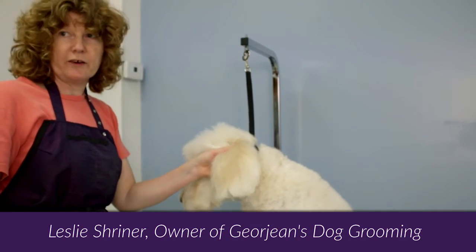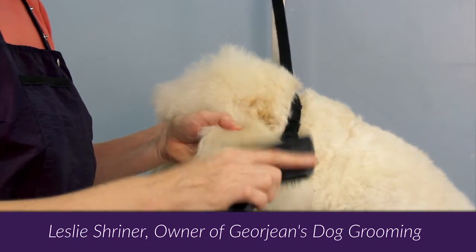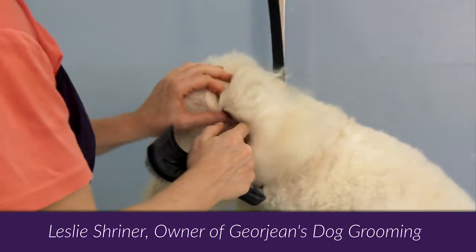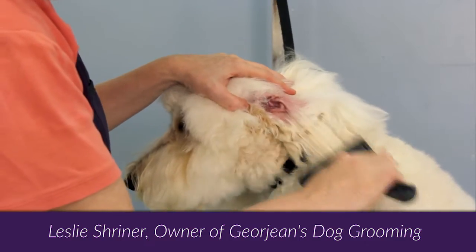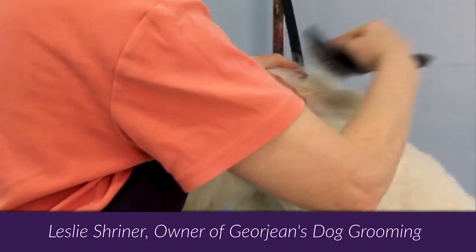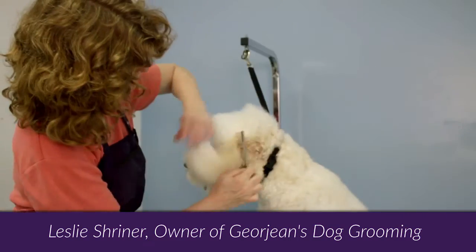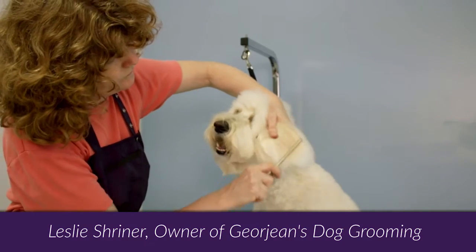Moving on to the ears, we are going to brush the ears from top to bottom. When you have finished brushing the top of the ear, flip the ear over and brush the underside. Then flip the ear over again and brush through with a comb to make sure there are no tangles remaining.